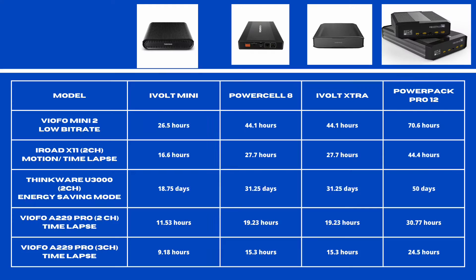What is the average record time of these battery packs? We laid out a diagram showing the Mini 2 (front only), the iRoad X11 (front and rear), the Thinkware U3000 in energy saving mode drawing as low as 10 milliamps, the Viofo A229 Pro 2-channel, and the A229 Pro 3-channel. Notably, the Thinkware U3000 on the PowerPak Pro 12 could last as long as 50 days — great if you're at an airport for a few weeks.